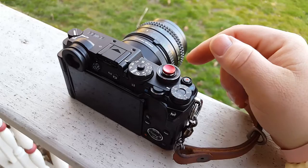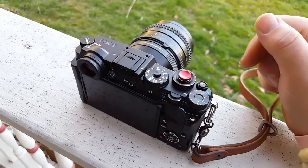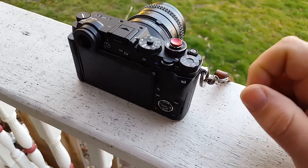What I was shooting today with this setup were actually flowers out in our yard — spring is kind of slowly starting here in Michigan. So I was doing flower portraits today with the Pen F, and if you remember yesterday's vlog post, I talked about setting a function button to magnify.